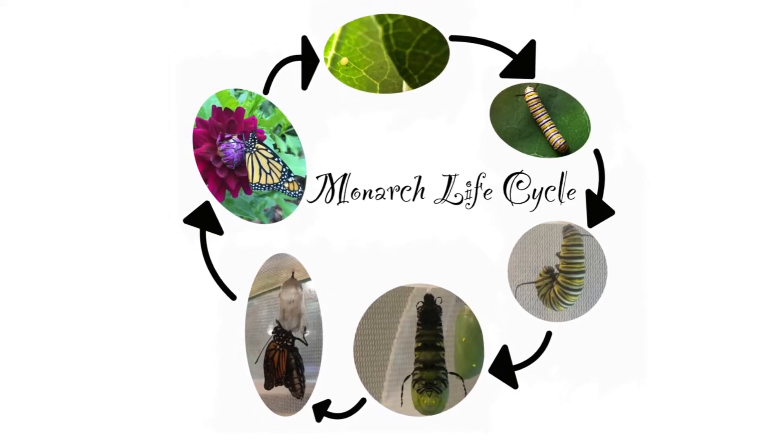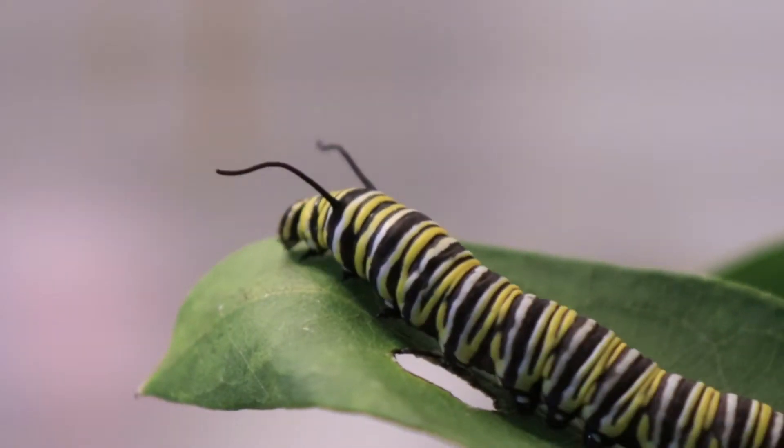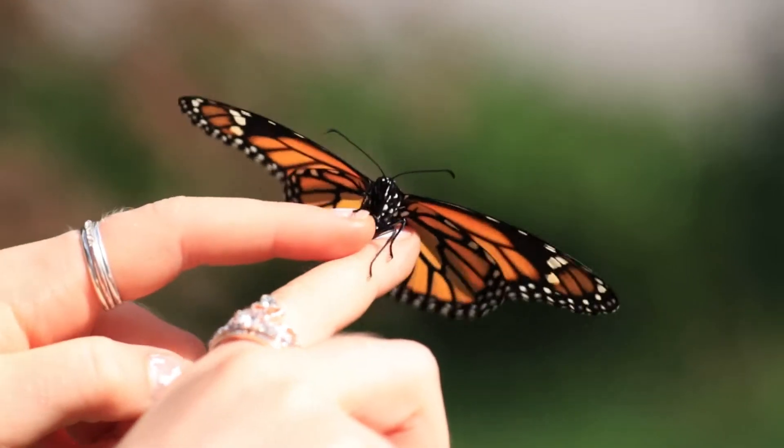For the past two falls, we've raised and released over 100 monarch supergeneration butterflies. In this video, we'll show you the full life cycle from the egg on milkweed to the adult in the sky. You too can experience the joy of releasing the monarchs into the wild.